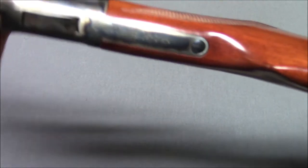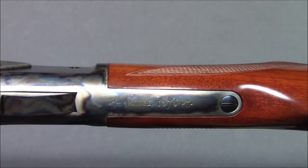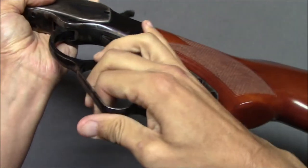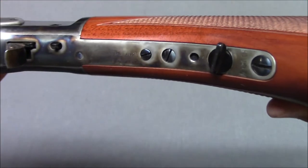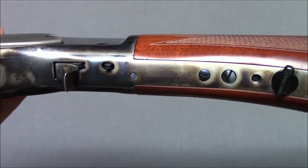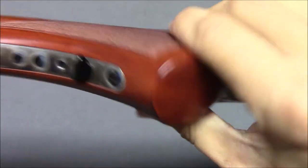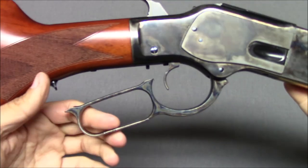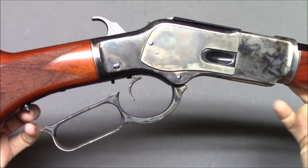The receiver says 'Model 1873,' and on the lever itself it says 'Ubeti, Italy' along with what looks like the serial number. A lot of these metal parts are color case hardened, and it looks very nice.